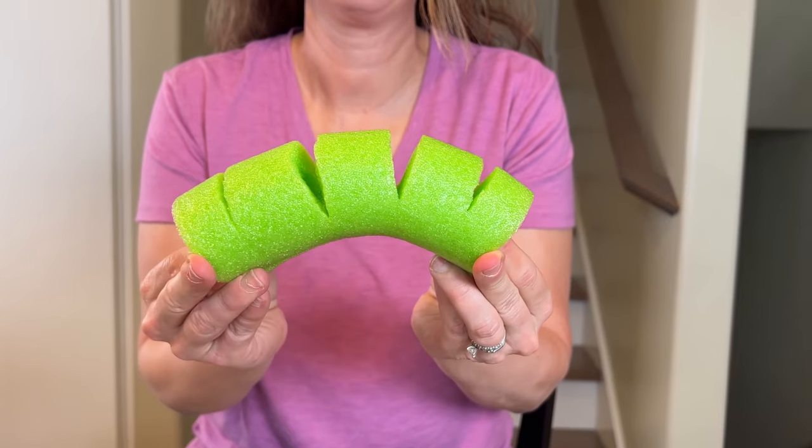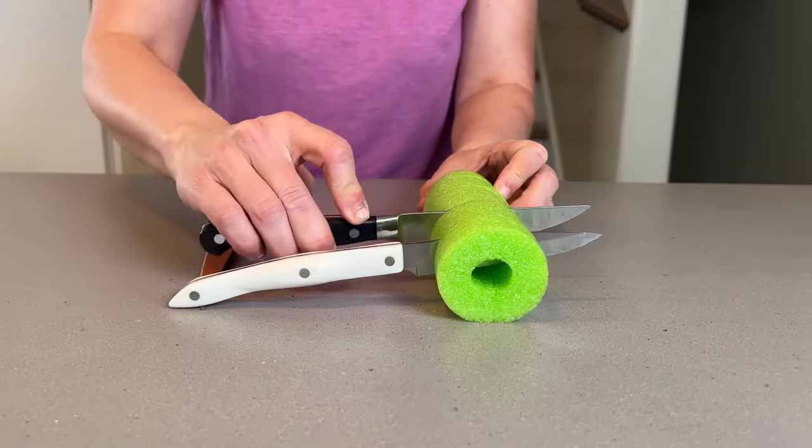Here's another one. Just cut deep slits into the side and your pool noodle can store your knives too.